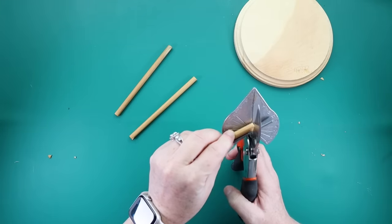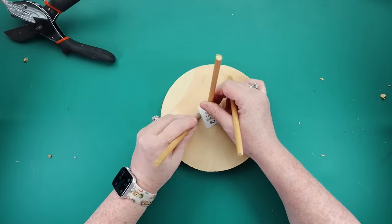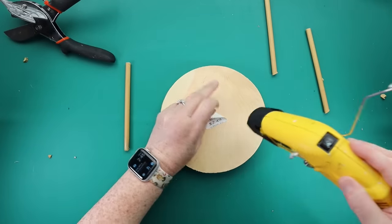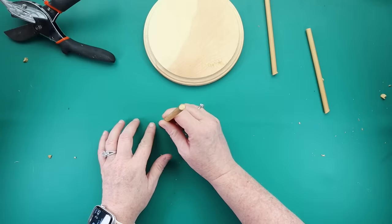Once I got that done, I took my miter shears again, turned it to 120 degrees, and then snipped the ends so that these would lay flush against my wood round, because I want the legs to kind of go out at an angle. So in order for these to do that, you definitely have to angle the tips of the dowel rods.